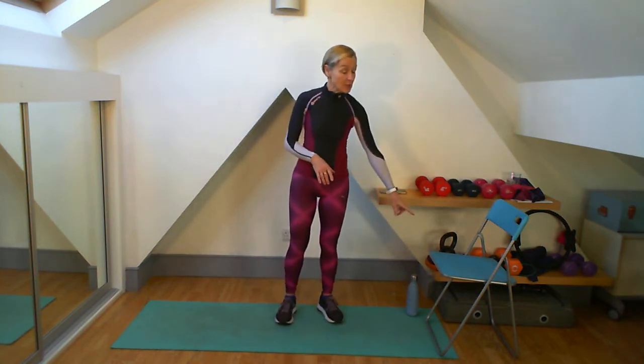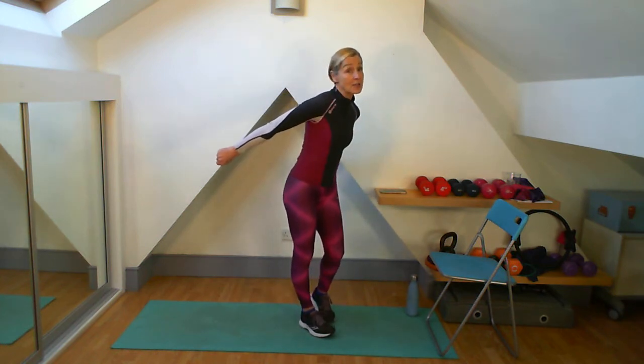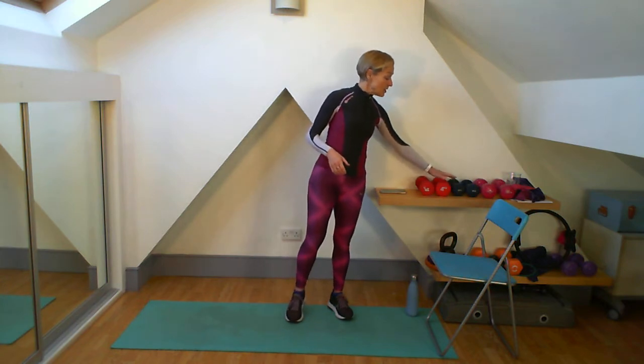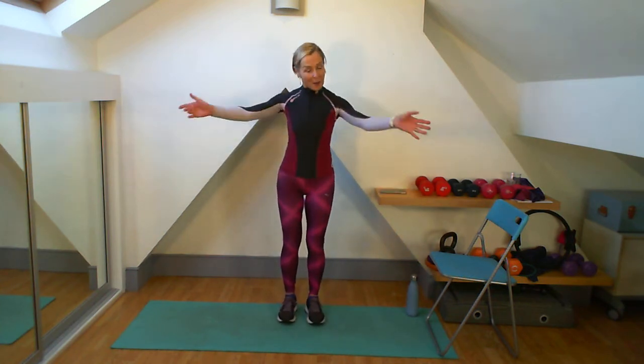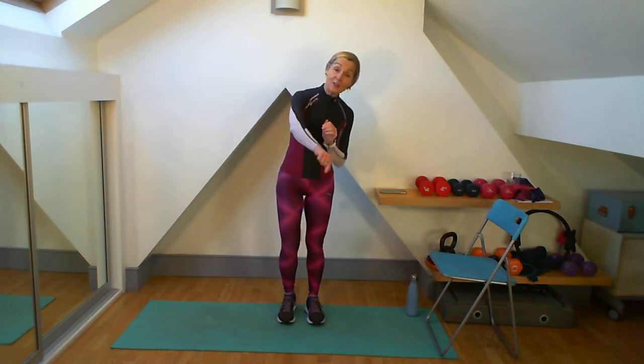So what we're using today: we will be using a chair. I'm going to do some tricep dips on them. You can do it on the floor, you can do it as a tricep kick back, so no worries there. And I'm going to be using a medium, a medium heavy, and a heavy set of weights — three, fours, and five kilograms. Every round will have two different exercises and you'll be doing them four times each, and at the end of that round we'll be doing an aerobic section.